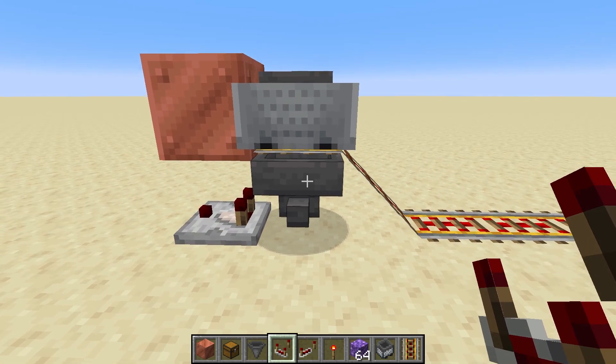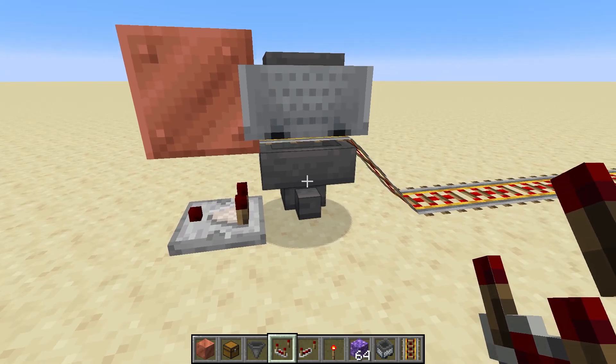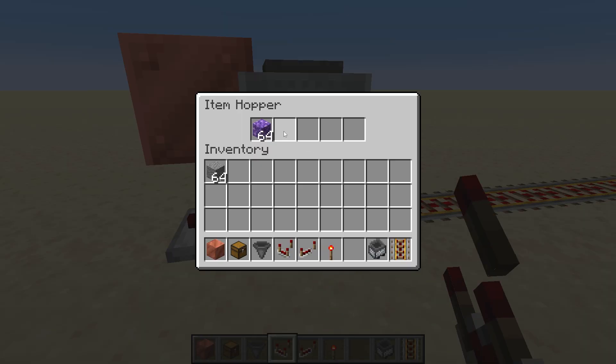When nothing is flowing through the comparator or through the hopper, the comparator is off. But if there's an item in here at all — let's just put one item here — you can see that it is on right there. Let's grab that out.